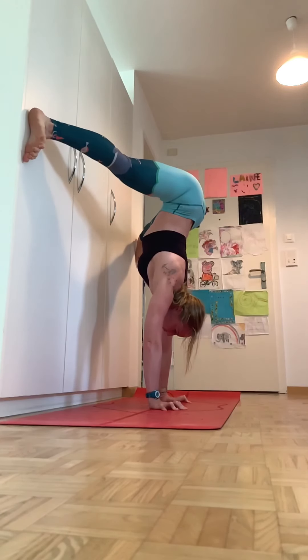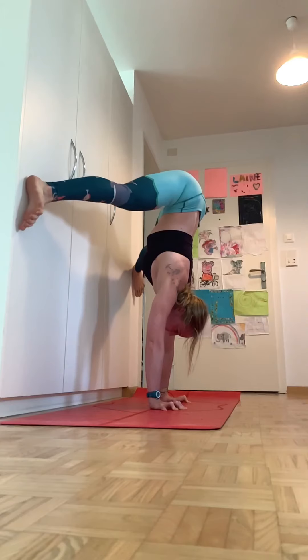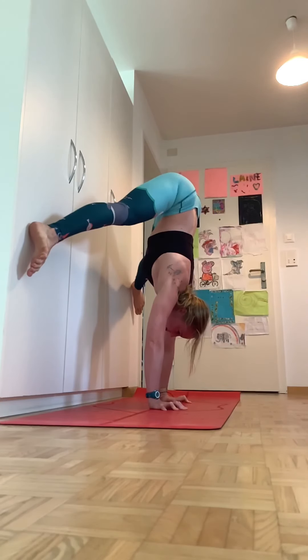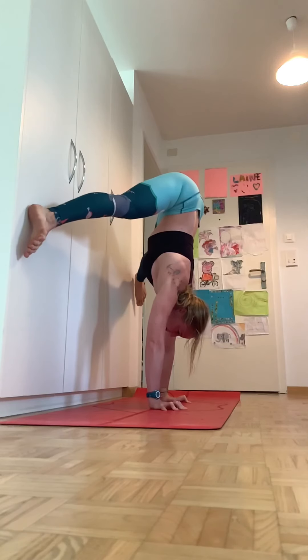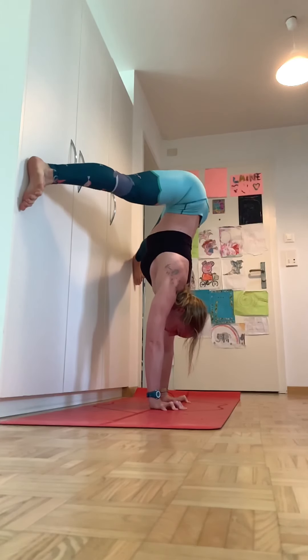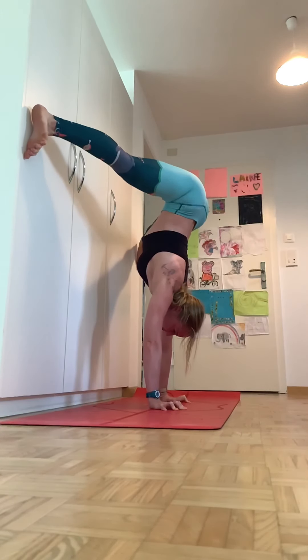You're keeping your ribs in as much as possible, and as you go up, you're pulling your legs apart, opening them up, keeping them open, and then bringing them back down slightly to grab that deep core. It's going to help you develop awareness. As I go up, I'm pushing my legs out away from each other to bring myself up and still keep that straight back line.